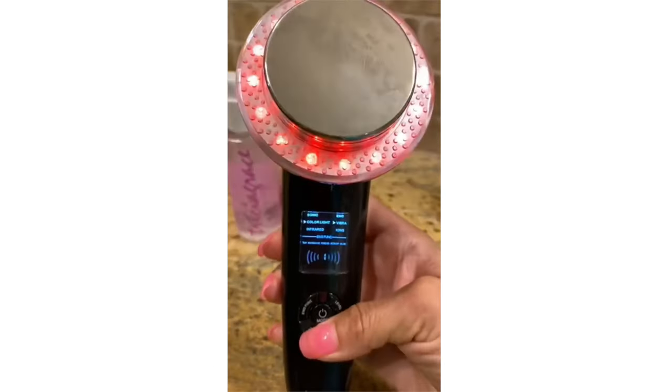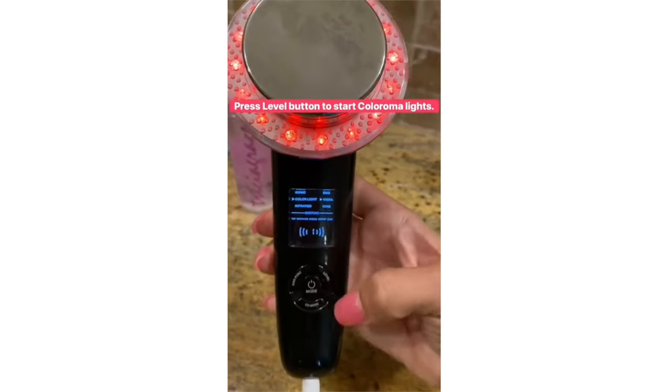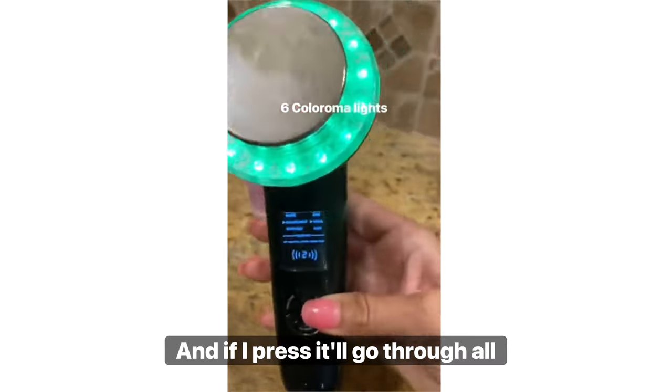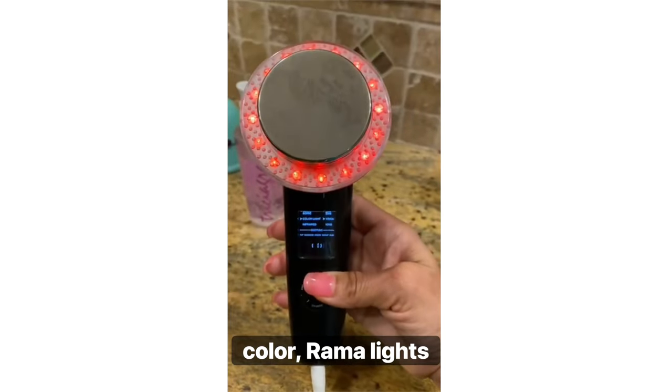For co-mode again, we have the color light and the Vibra going. We have it on level one, and if I press level, it will go through all our different Colorama lights.